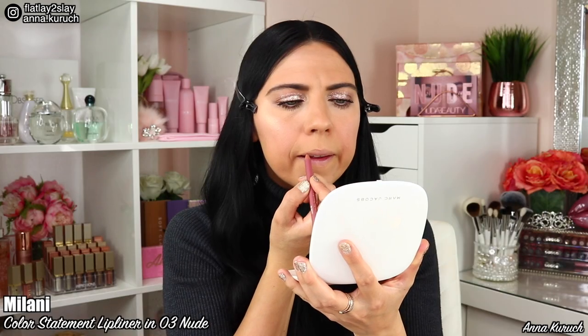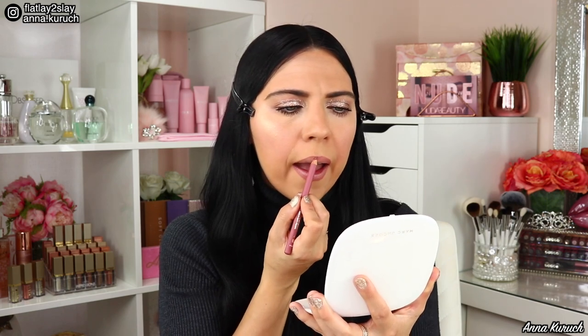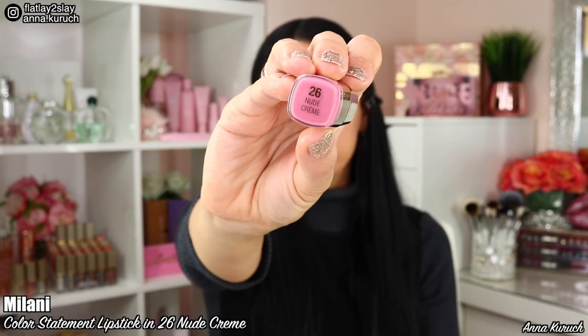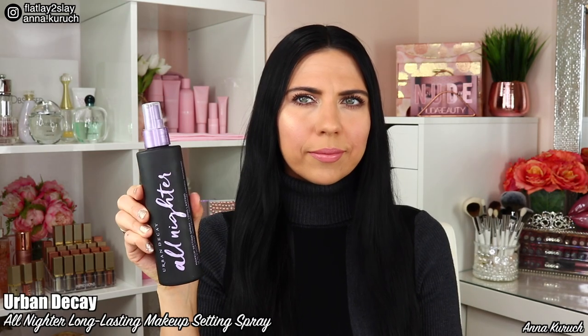Now moving to my lips. I'll be testing out two products by Milani. First I line my lips using the Color Statement Lip Liner in shade 3 Nude, then I fill in my lips with the same pencil. After that I apply the Color Statement Lipstick by Milani in shade 26 Nude Cream. This lipstick is creamy and gives full coverage — perfect for any neutral lipstick lover and for everyday makeup. To finish, I apply Urban Decay All Nighter setting spray all over my face.